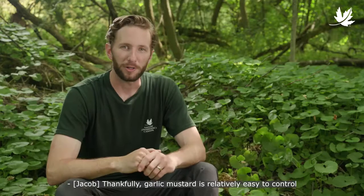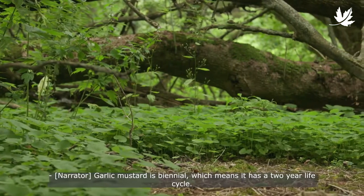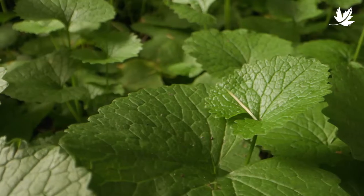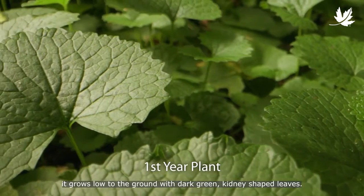Thankfully, garlic mustard is relatively easy to control if you know what you're looking for. Garlic mustard is biennial, which means it has a two-year life cycle. In the first year, it grows low to the ground with dark green, kidney-shaped leaves.